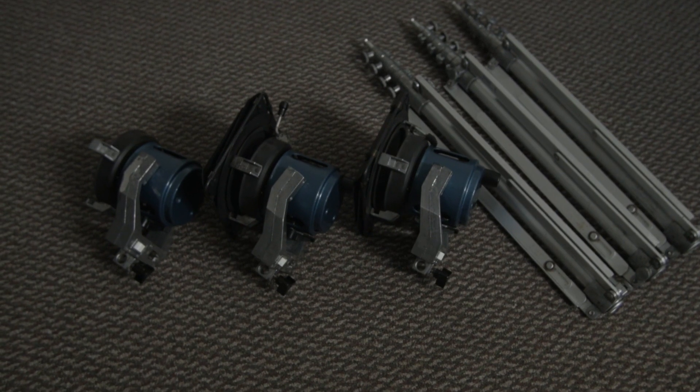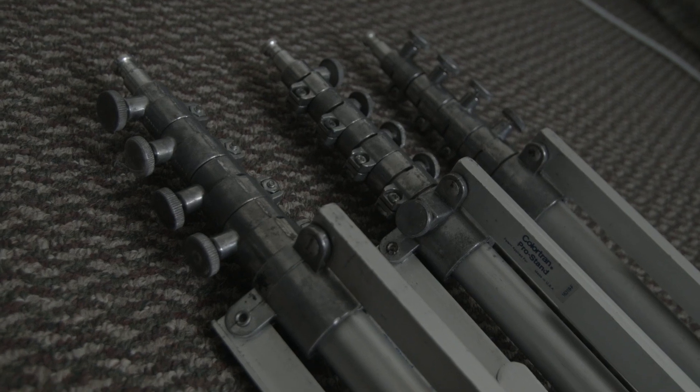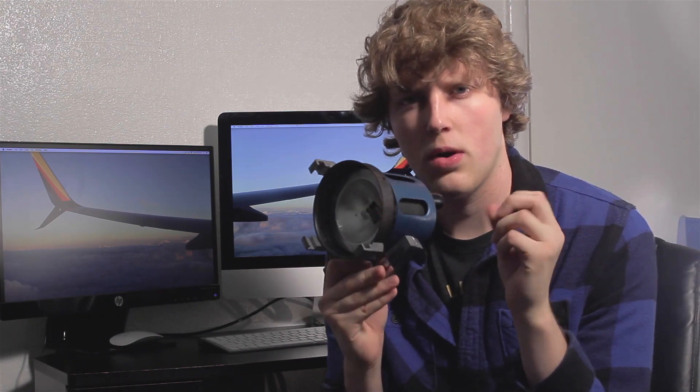I got this lighting kit — three of these lights and three stands — for about $100 off eBay. And this is a pretty good deal for these lights because of the quality of them. They're all open face, but they have nice metal bodies. The stands are really nice quality metal.